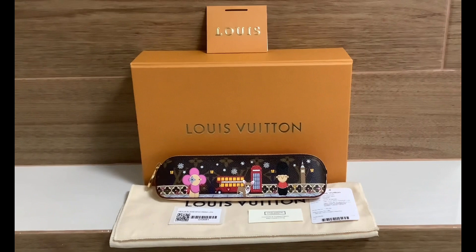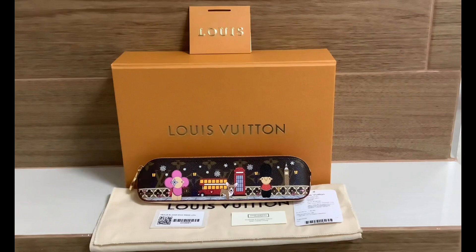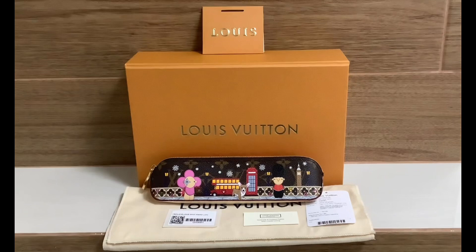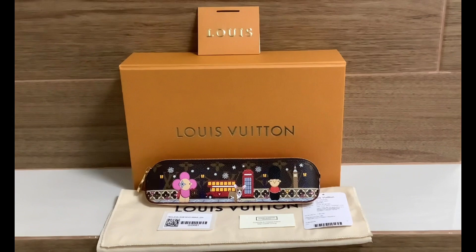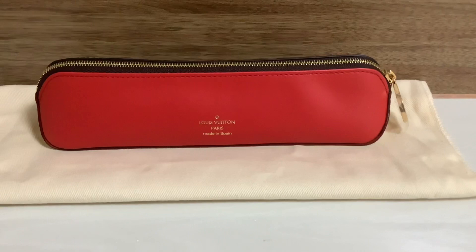I chose this city because I feel so much related to it. I studied in the UK for five years — even though I didn't go to school in London, I visited there a few times and always enjoyed the city. This item is so special to me, and I haven't seen many reviews of this pencil case, especially none for this particular edition.